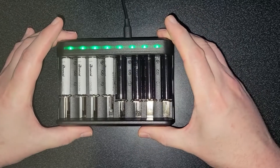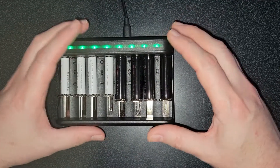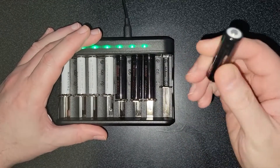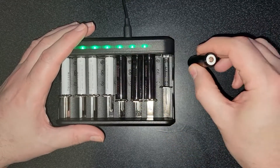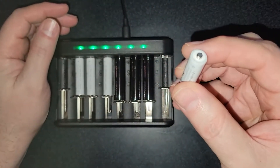The total cost of this is $23. That includes the charger, the cable, and all eight batteries. These batteries are super heavy duty. This guy right here is 2800 milliamp hours — all four of the double A's are that. The triple A's are 1100 milliamp hours.